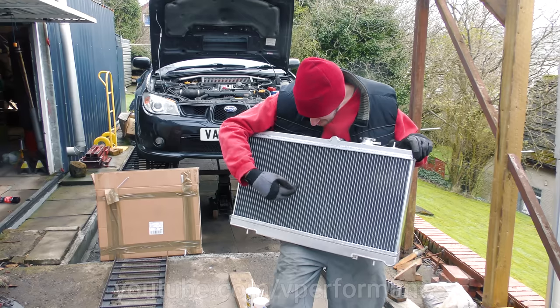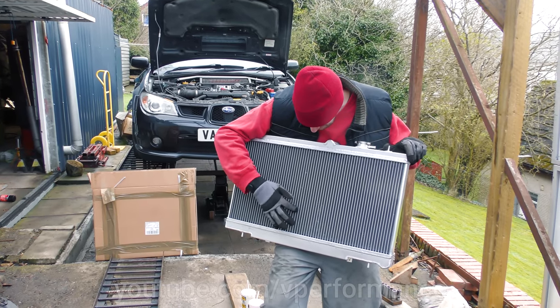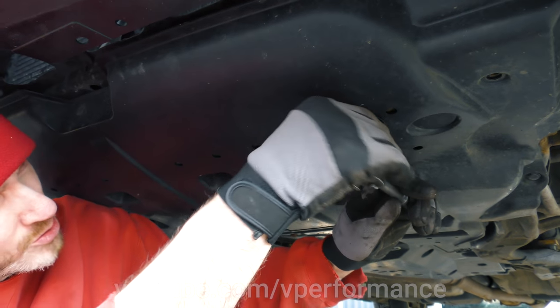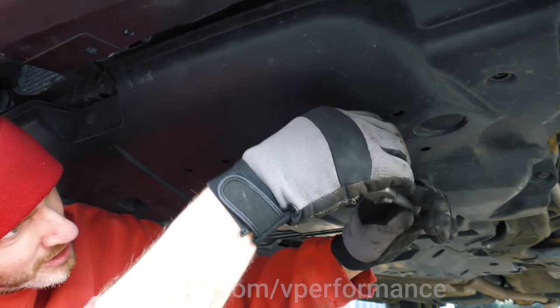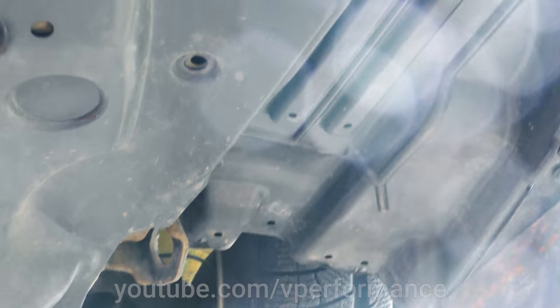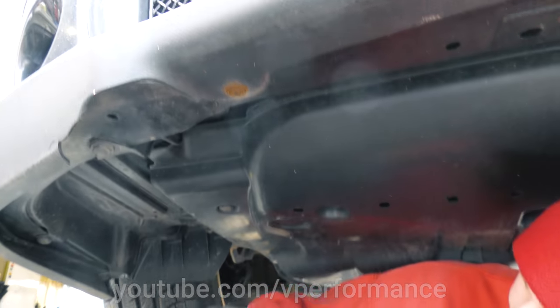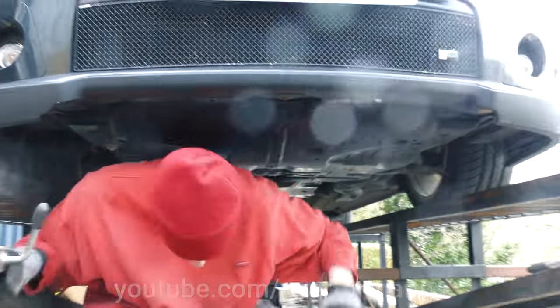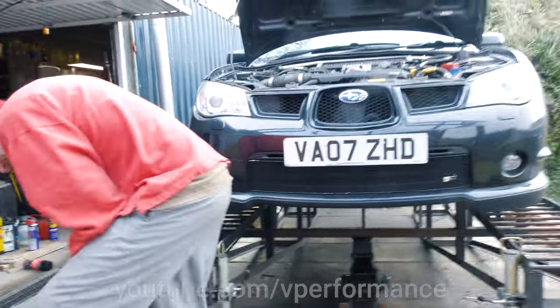Two bolts at the front and then weird clips at the back, and cable ties because the clips are missing. I think every under tray in the world has at least one cable tie on it. Maybe I could get like race-spec blue cable ties so that when I eventually crash this car and flip it upside down, people will go, wow, look at those cool blue cable ties!